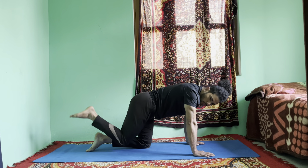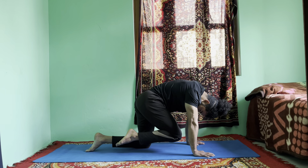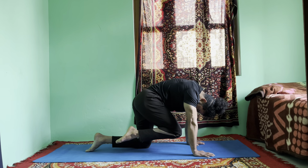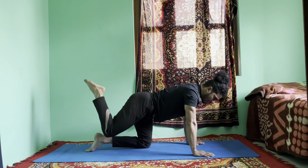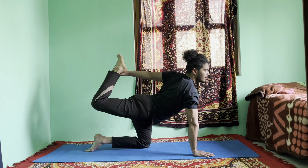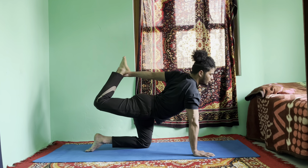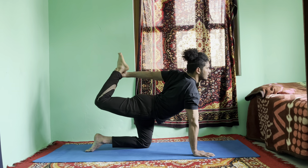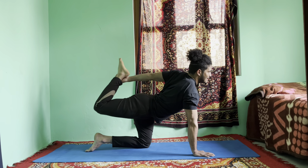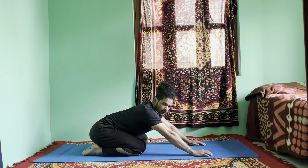Exhale, right knee forward to the forehead and stay there. One, two, three — if you feel uncomfortable, you can let your right big toe touch the mat for the easy variation. Four, five, six. Inhale, right leg up — swing your left hand around your back, catch your ankle, pull the leg back, and lift the chest up. Look up. This is a variation for a deeper stretch. Hold for one, two, three, five, six. Release your hand down, knees down. Rest for a few seconds in child's pose.